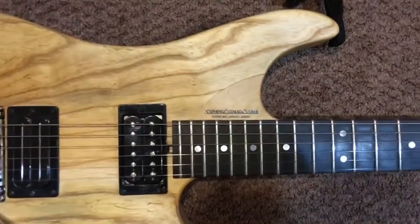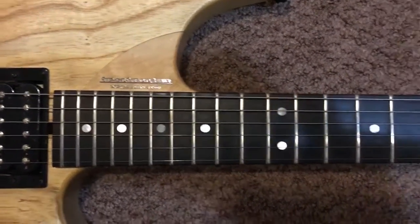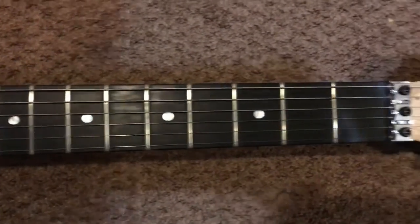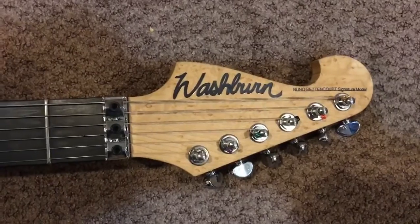Going up the neck, we have the Stevens Extended Cutaway with an ebony board. And a beautiful headstock, really shows the nice wood.